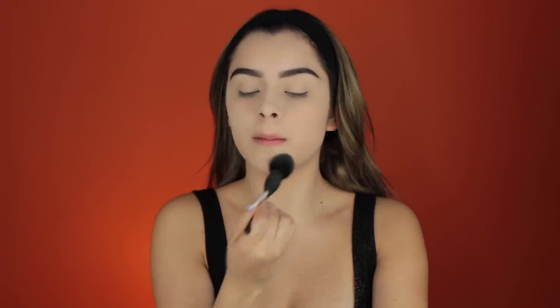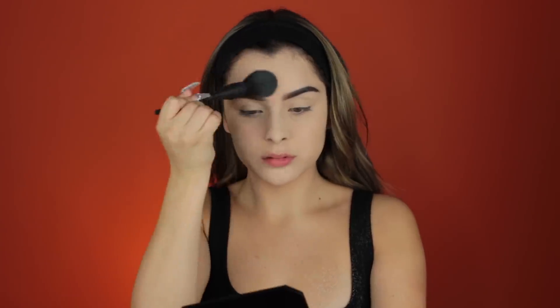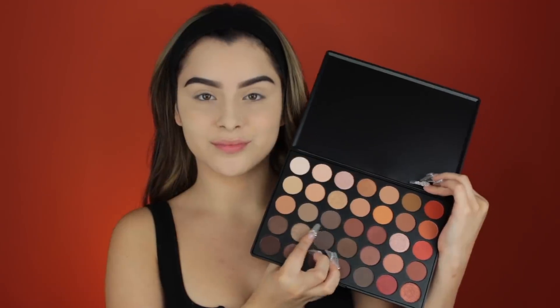I'm also going to be taking some Tarte Shape Tape to apply over the areas where the foundation didn't cover very much. I'm not applying it under my eyes so we look a little more tired, which is the goal. Then I'm setting that with some Too Faced Powder. Taking my Morphe 350 palette, I'm contouring my cheeks with cool-toned browns, going around my face in a 3 motion and chiseling out my jawline and cheekbones.